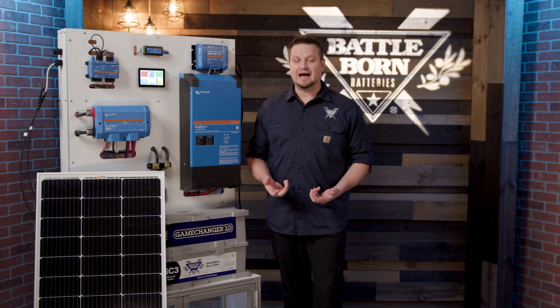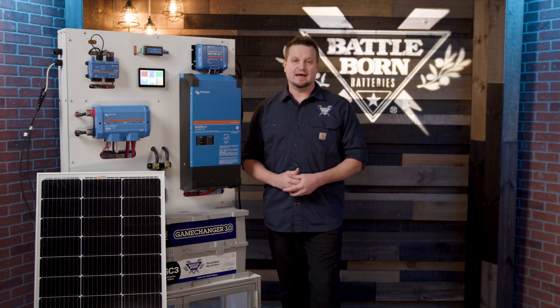Hopefully that gives you a little bit of insight on how to size out your solar system. As always, if you need any help or recommendations, give us a call at Battle Born Batteries.